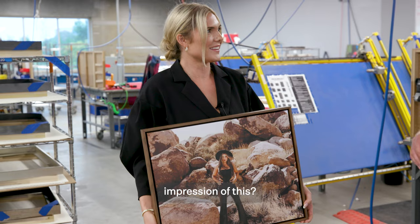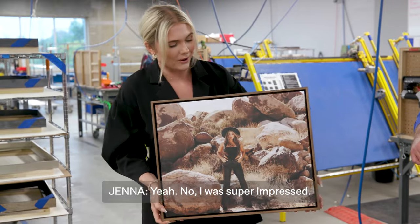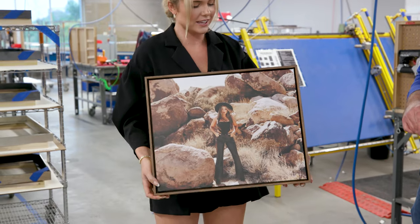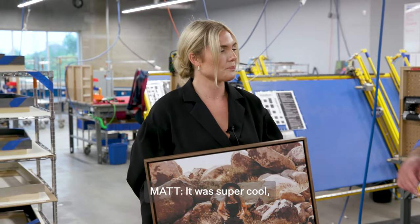Jenna, what is your first impression of this? I mean, not to toot my own horn, but it looks really good. It does look really good. I was super impressed. I love the choice of the walnut with this photo, with the rocks and everything, and seeing it built from start to finish was a real treat. It's cool to see what goes into it — it was super cool.